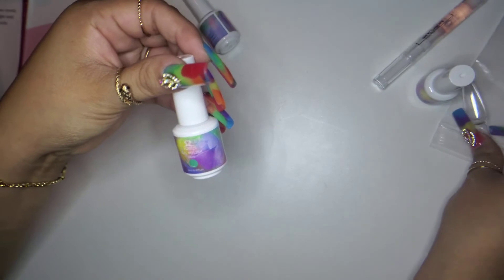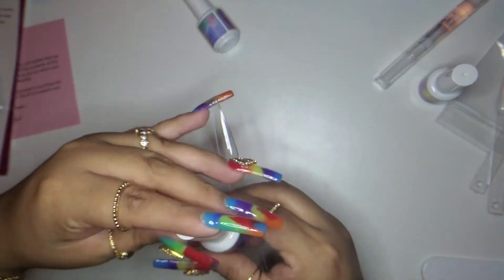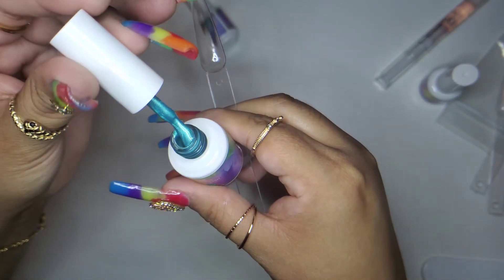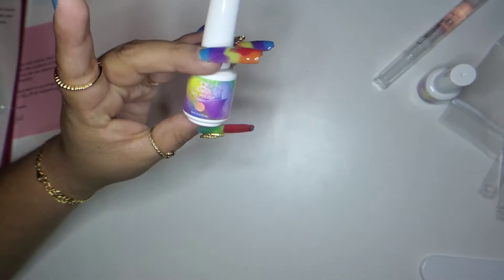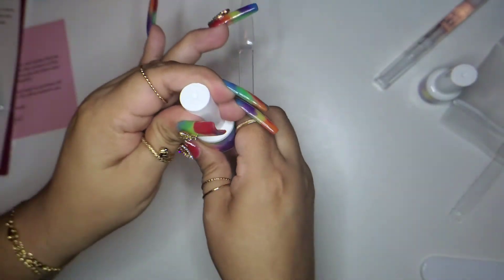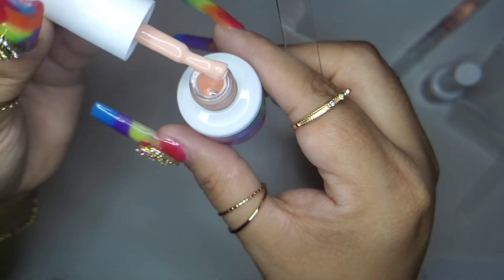The next one is green — green is like my favorite color, though pink is becoming a favorite too. It has shimmers! It might be a bit sheer so maybe a couple of coats. And then the last one — I can't tell if it's orange or coral. It also has some shimmers in it.